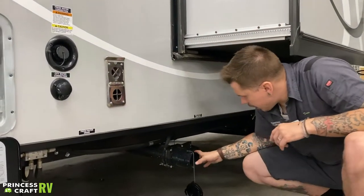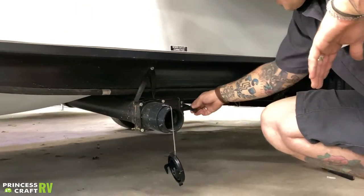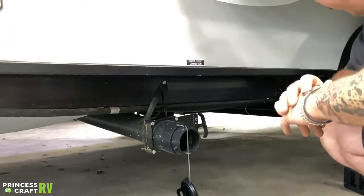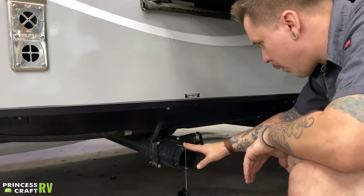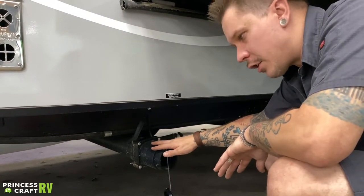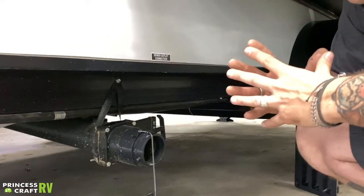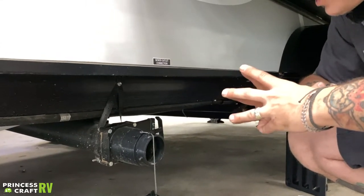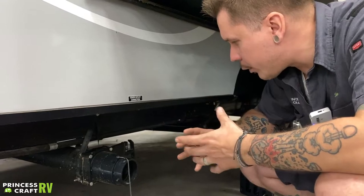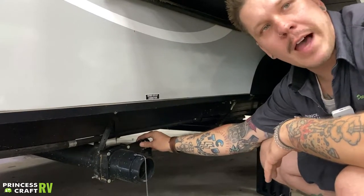Down low, we have your sewer outlet connection. This in particular is your black water dump valve. With these Forest River R-Pods, they separate the plumbing — this is the black water side. Black water is anything that comes from the toilet — toilet waste, body waste. It is very important to keep that valve in the closed position and use the monitor panel on the inside, dumping only as necessary. We have solid body waste and toilet paper in there, and we want to keep things free-flowing by keeping the valve closed.